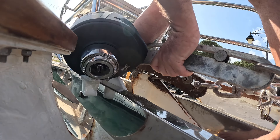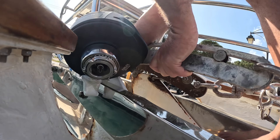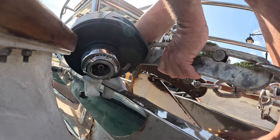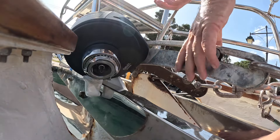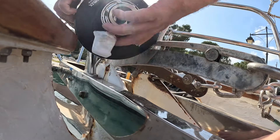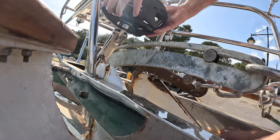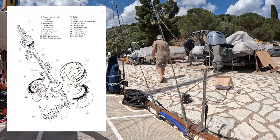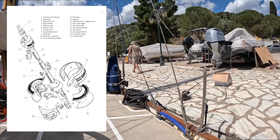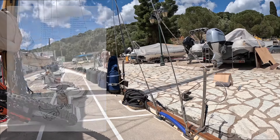So before I go any further and start cutting things up, I want to make sure that this is going to clear the anchors. And with the old cable laid out on the ground, we can put the new cable next to it to ensure that we have the length exactly correct.